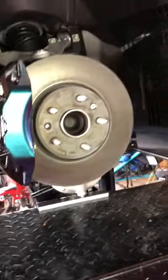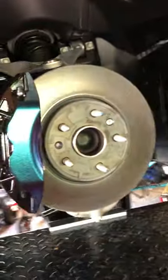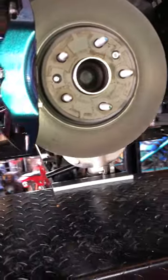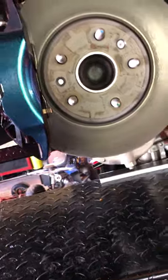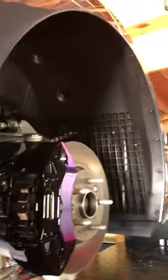Alright guys, I got the front calipers on the C8 wrapped. I've got a shadow gray car and I wrapped it in a chameleon wrap — you can see it flipping from blue to purple. That's kind of the theme I'm going with on the whole car.